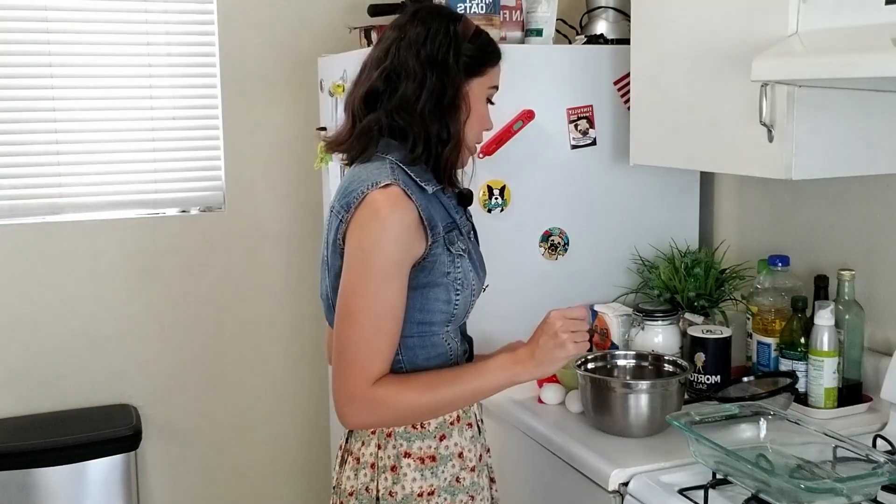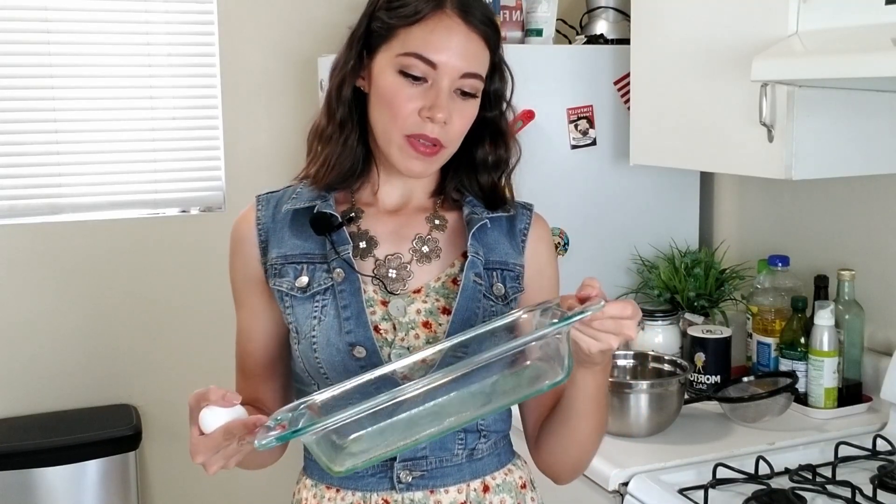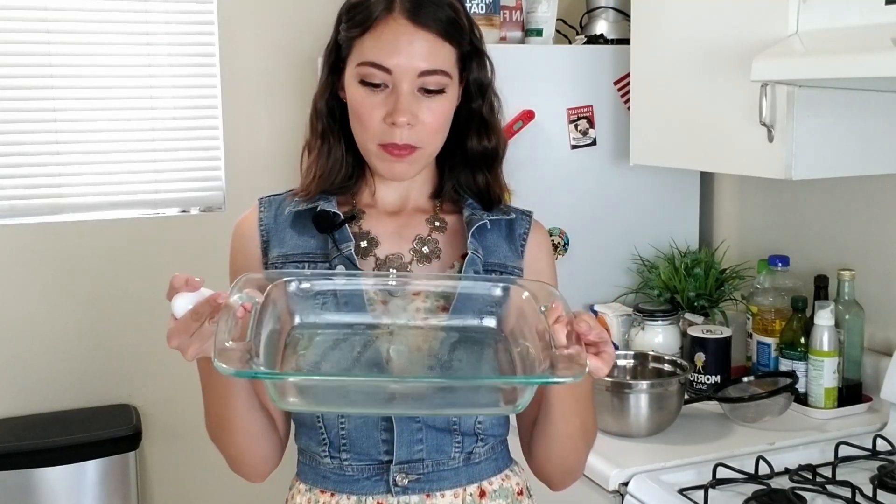Chocolate and raspberries is one of my favorite combinations of all time. You hand me anything in that flavor and I will eat the whole darn cake. Let's get started. The first thing you want to do is preheat your oven to 350 degrees Fahrenheit. I already greased up a little seven and a half by eleven Pyrex pan.